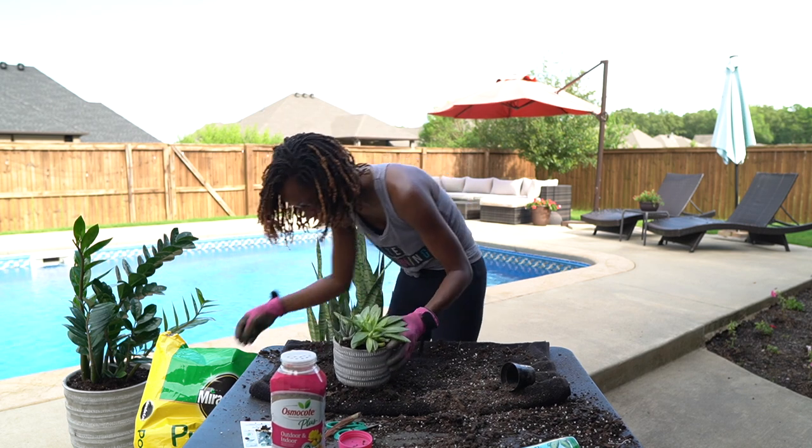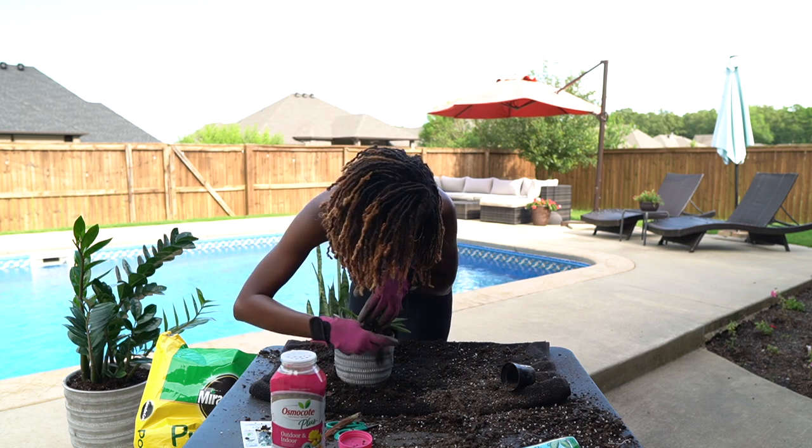My fiddle leaf pot I actually got from Walmart — that white one with the stand — and that one was $29.99.